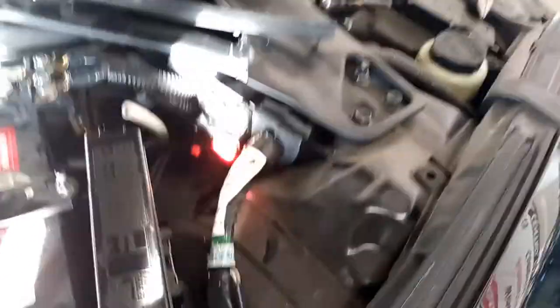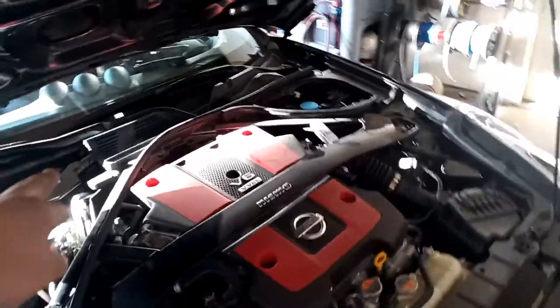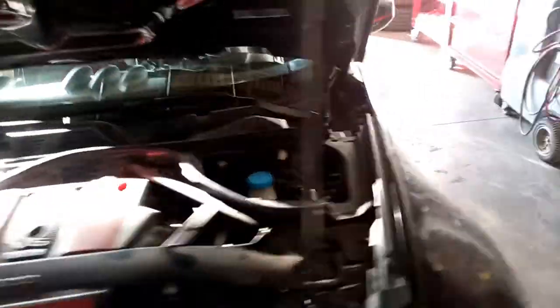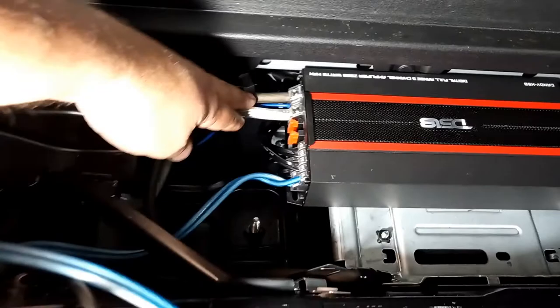This is the battery area — this is where we're going to mount the circuit breaker right there. The power wire is routed underneath the cowl, comes back around, and goes in through the firewall through a factory rubber grommet.